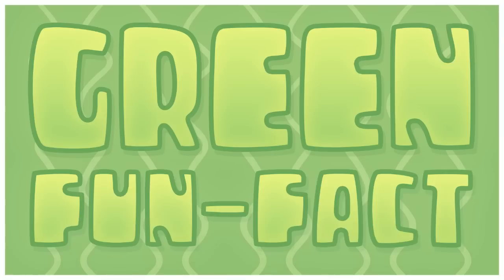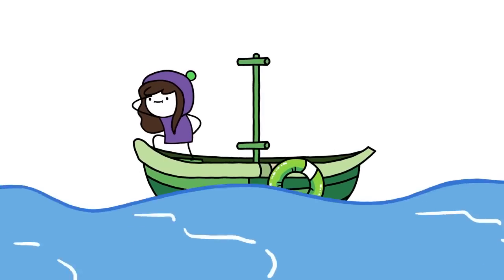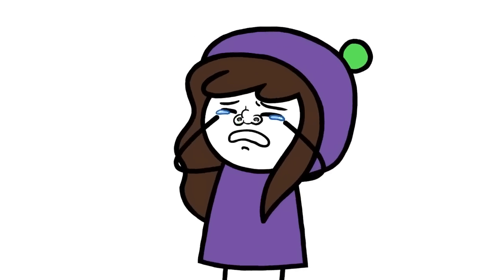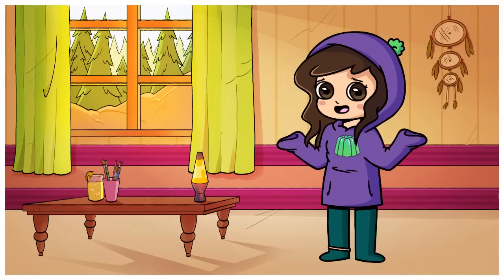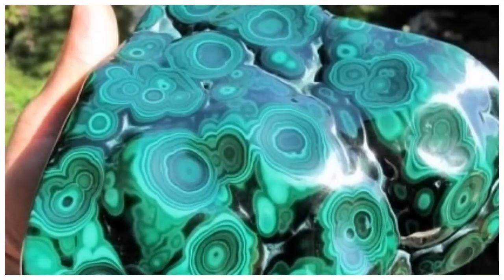Green fun fact number 4! Green is the second most common favourite colour after blue. Again, not a fun fact — green deserves better! Also, I know no one asked, but malachite is the best rock out there.